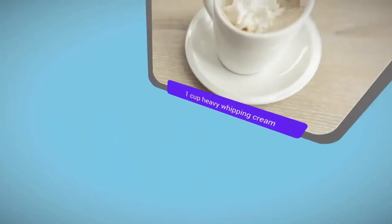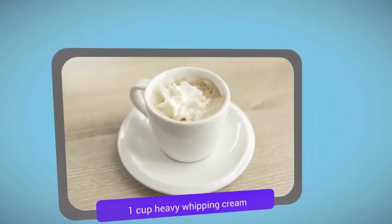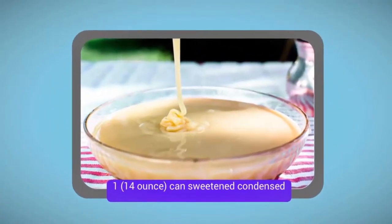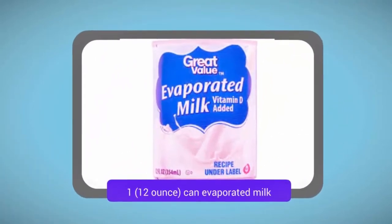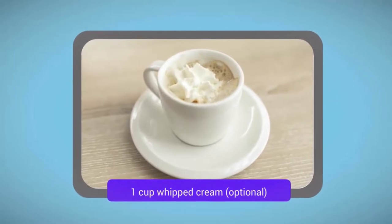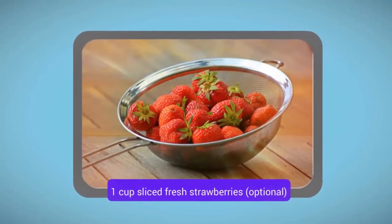1 cup heavy whipping cream. 1 (14-ounce) can sweetened condensed milk. 1 (12-ounce) can evaporated milk. 1 cup whipped cream, optional. 1 cup sliced fresh strawberries, optional.